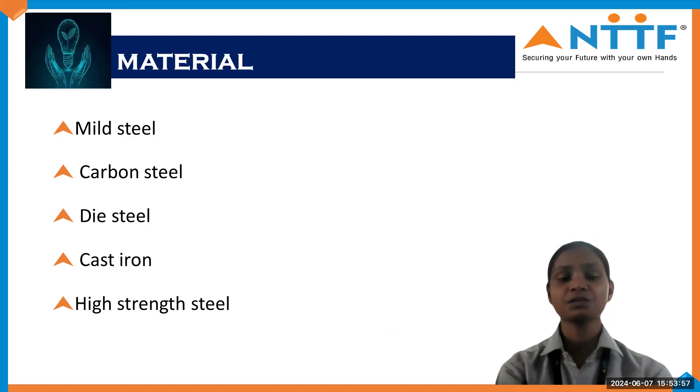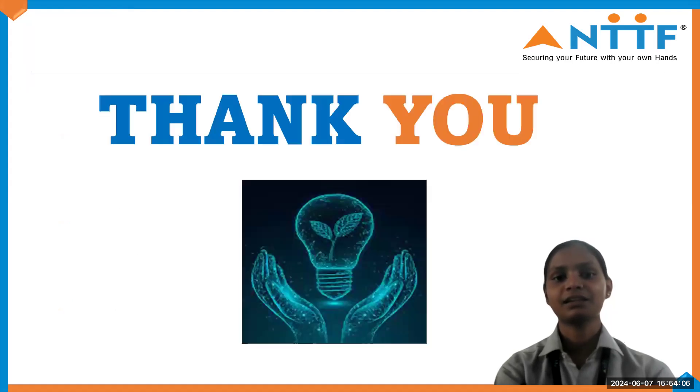Here are some materials used for making Sandwich Jig and its parts: mild steel, carbon steel, die steel, cast iron, and high strength steel. Thank you.